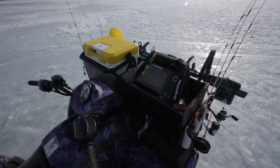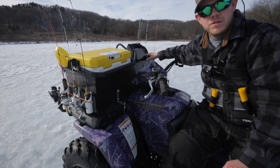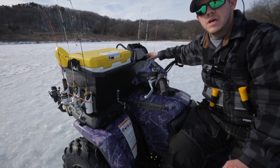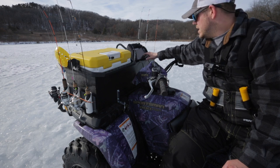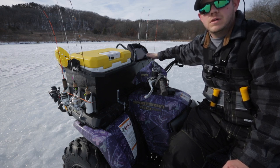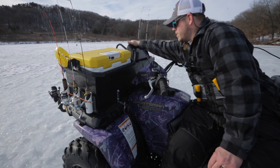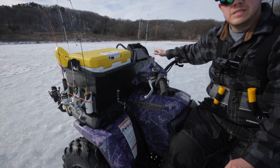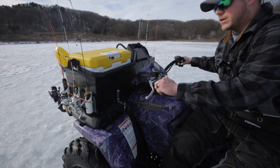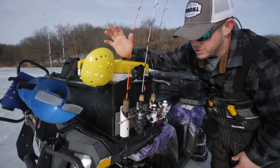I also built a thing for my Humminbird Helix 7 to sit on top of. I keep this unit in my boat — I have waypoints for open water and winter season. This is my GPS unit on the go, my fishing unit, my flasher, everything all in one. With it in front where I can easily see it and make adjustments, I can travel down the ice and still see where I'm going.